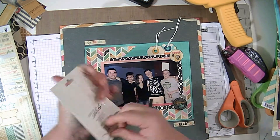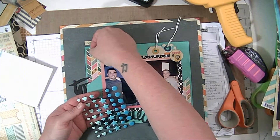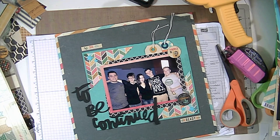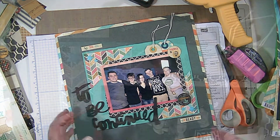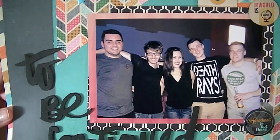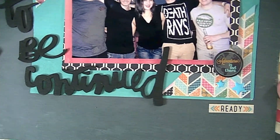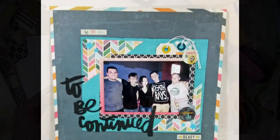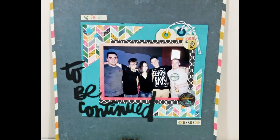The last thing I'm going to do is add some enamel stars. These are by Theresa Collins and I picked these up at JoAnn's — they have them in every color imaginable, they're just gorgeous, and I need to go back and pick up some more. That's my layout! Here's a close-up, there's a photo at the end, and thank you guys for watching — I'll see you next time, bye!